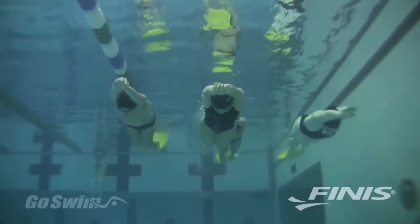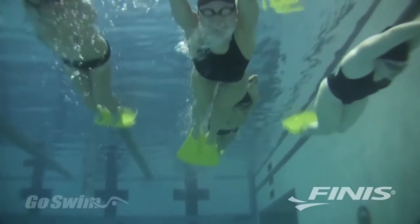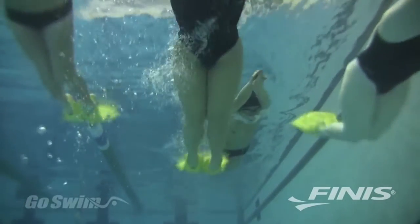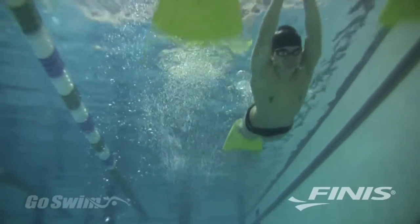Because of the soft rubber construction, the Foil Monofin is easy to get on and off. This makes for fast transitions and ease of use for teams and for personal use — getting the Foil on and off won't slow down a workout.